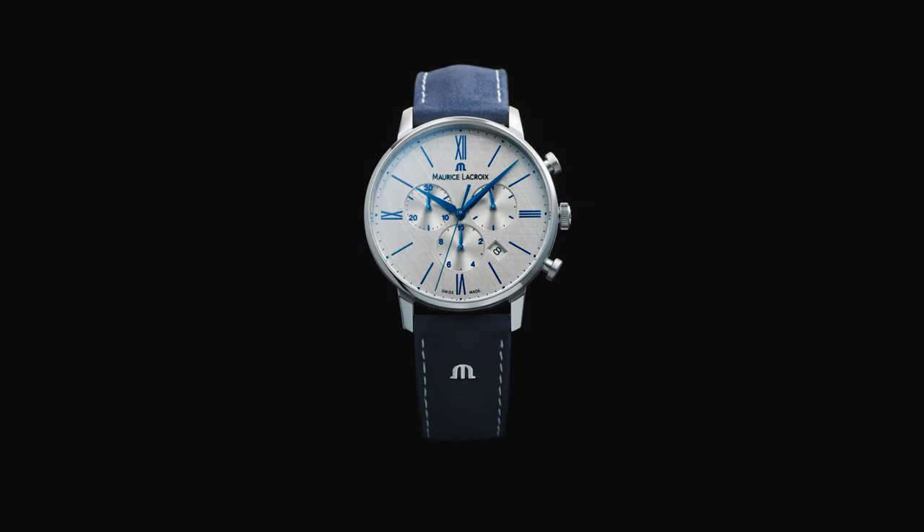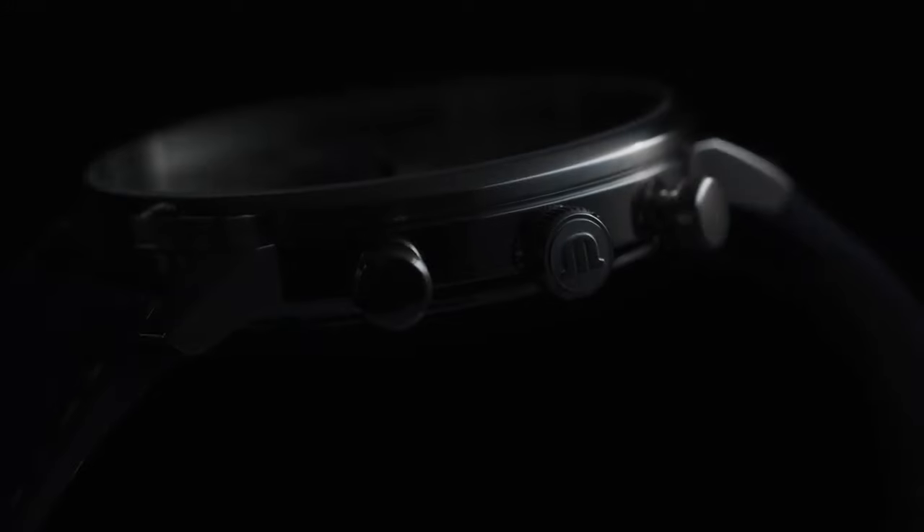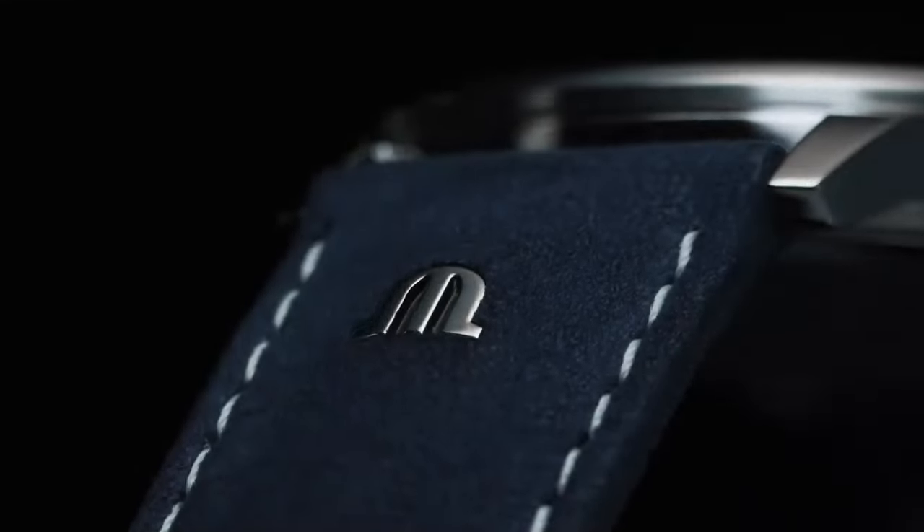Other functions: date calendar window display, 30-minute and 60-second registers, 1/10 seconds chronograph. Model number is EL1098-SS1100-141. Watch price is $890.